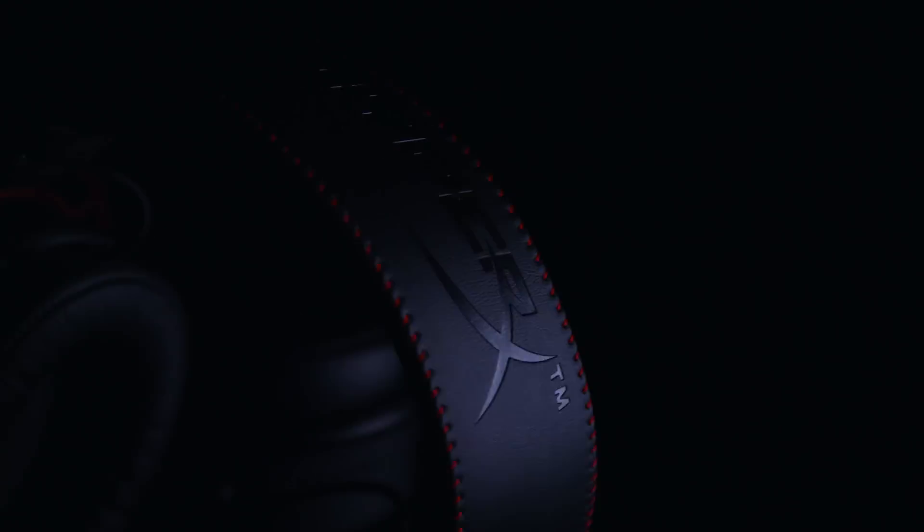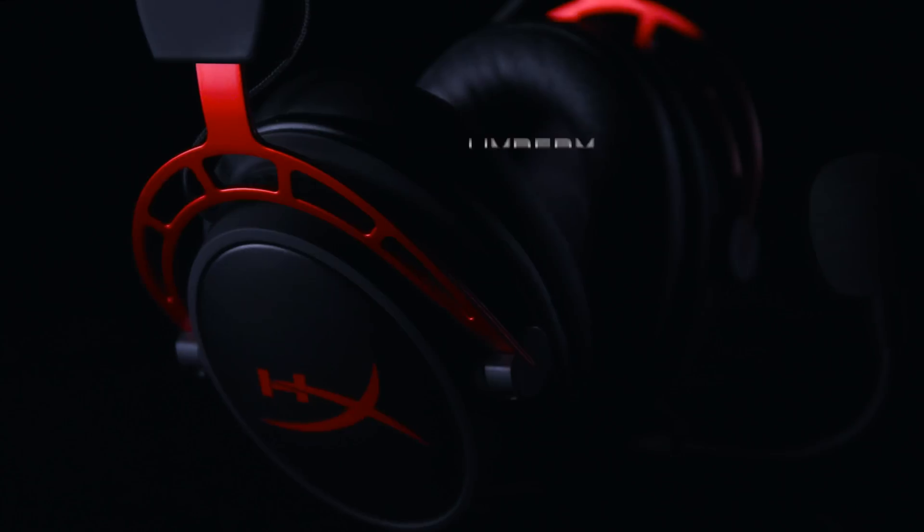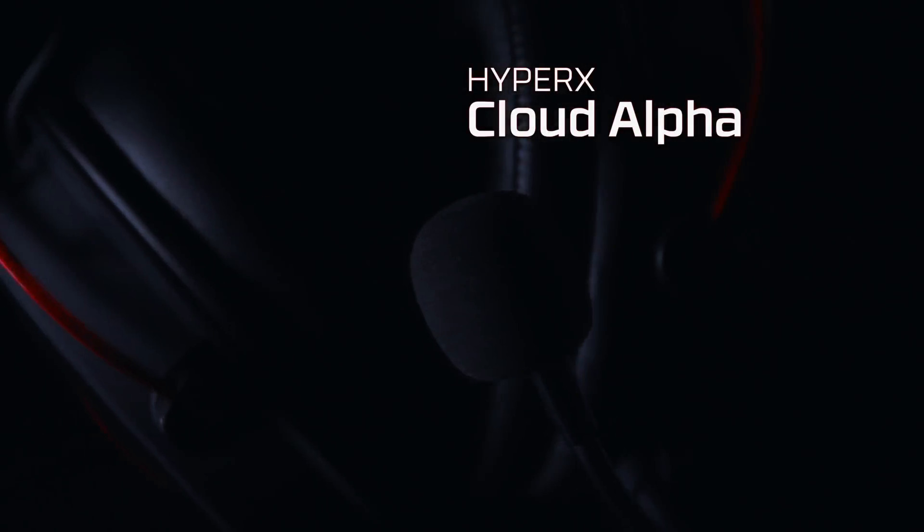Here at HyperX, we're constantly driven to produce the best possible product. After sifting through years of customer feedback and countless engineering breakthroughs, we finally created the HyperX Cloud Alpha, a gaming headset with a dual chamber driver system. It's the next evolution in HyperX headsets.